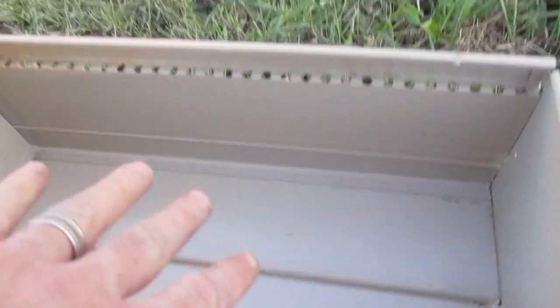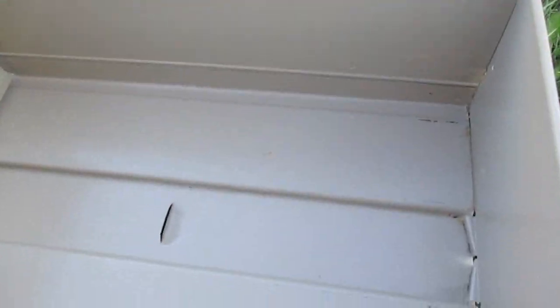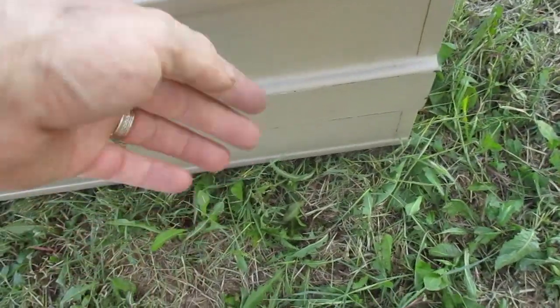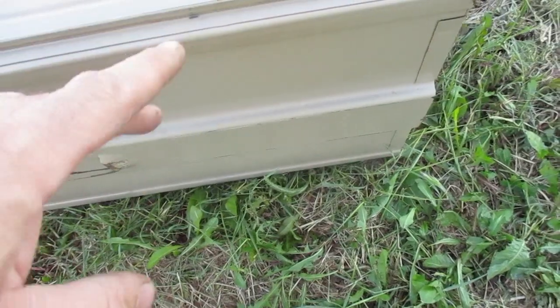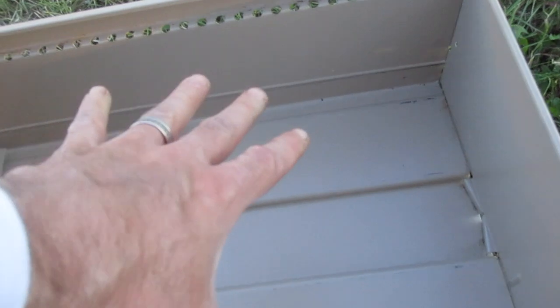When you drill your holes, make sure you're drilling from the inside of the box out, because as you push that drill through it's gonna make little tabs that kind of poke out. You don't want those little metal pieces — if you drill from the bottom up inside where you're gonna have your food, you're gonna have little metal spikes.